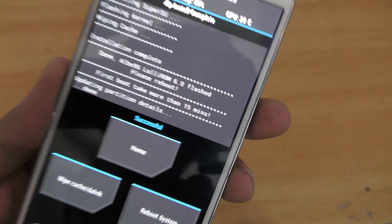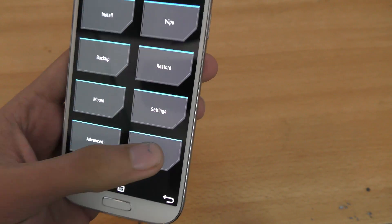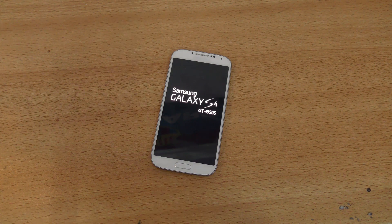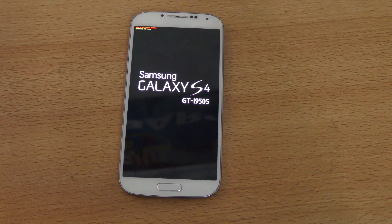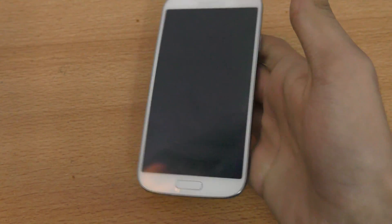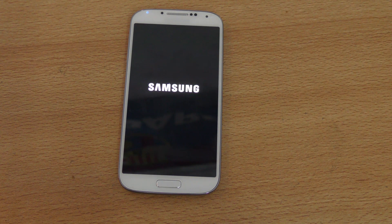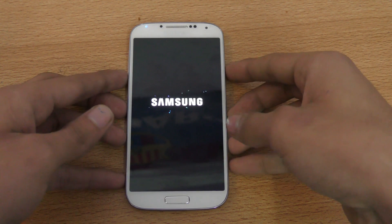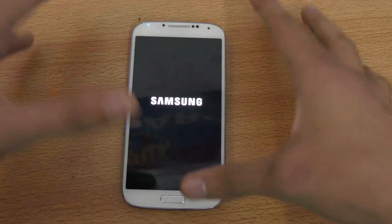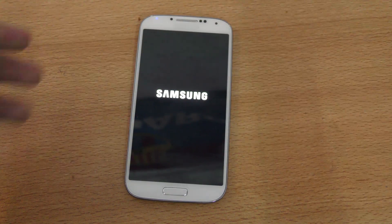Let's see here. It says first boot takes more than 15 minutes, so that's a lot of time, but I think it's worth waiting. We're just going to quickly reboot into system and let's see how the logo and all that stuff looks. This is the I9505, the Snapdragon variant — the International Galaxy S4. The S4 and S5 still have really awesome support, and S3 also, but not as strong as S4 and S5. I'm going to skip that and we'll be back when it's done booting up.